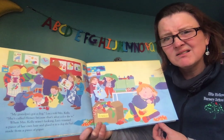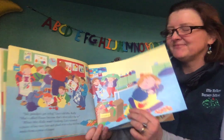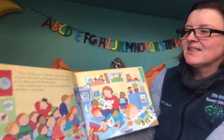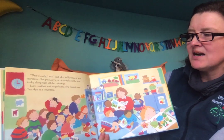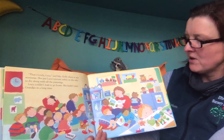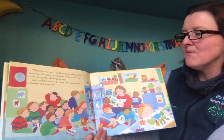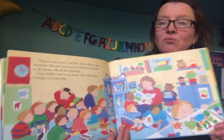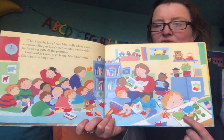A real dog? No, probably just a picture of a dog. That's lovely, Lucy, said Mrs. Kelly when it was story time. She put Lucy's picture safely on the side to dry along with all the paintings. Lucy couldn't wait to go home. She hadn't seen Grandpa in a really long time. There's her picture drawing.